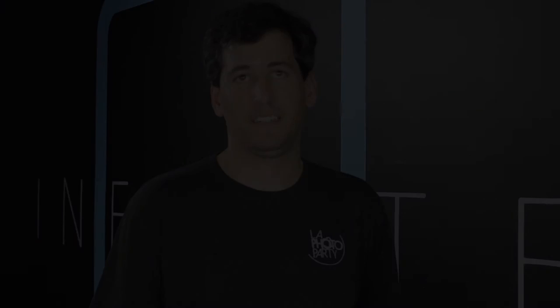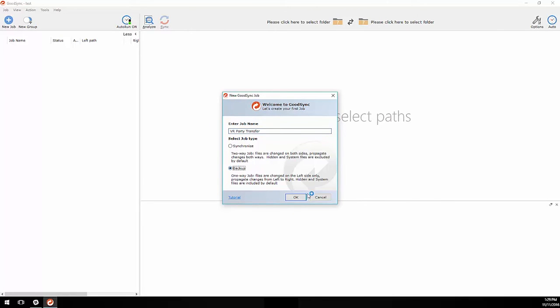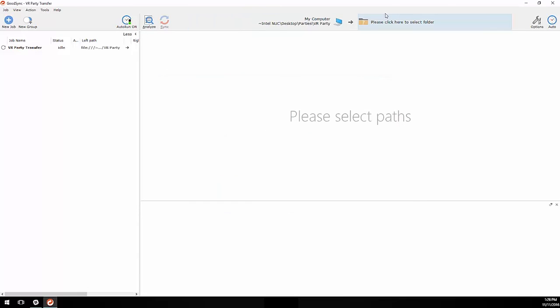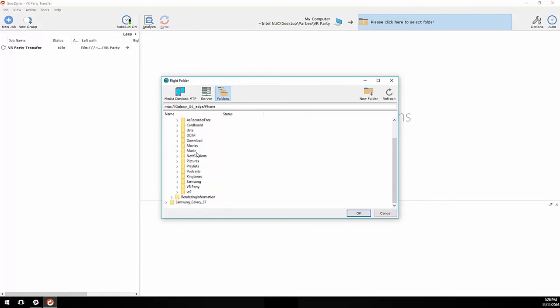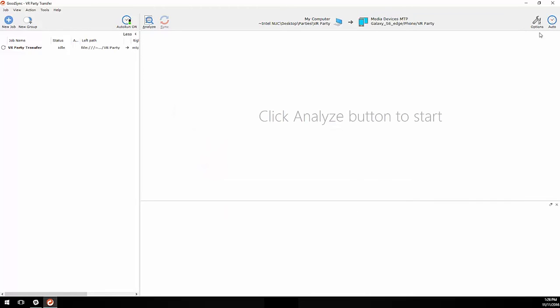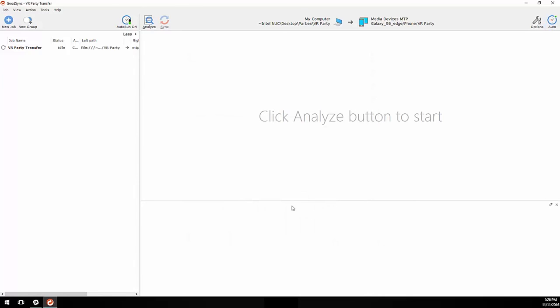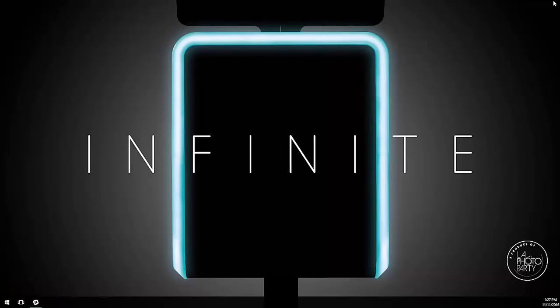Next up, wired syncing. For this, we recommend the program GoodSync. Once you have GoodSync on your computer, plug your phone in and open it up. There's a wizard to help you set up your sync — select backup for one-way sync to the phone. Next, select your folders: first the folder on the computer that has the VR photos, then the folder on the phone that you want to save them to. Select MTP device to navigate to your phone storage. Set it to auto-synchronize on file change — this will sync the files to your phone every time you add a VR photo to the folder. Once your first sync is done, you can close GoodSync down to the taskbar and it will continue to sync.